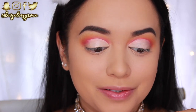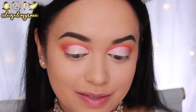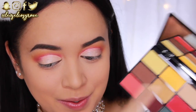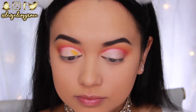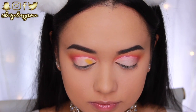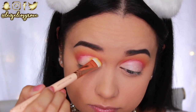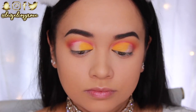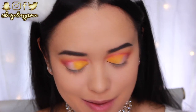Now that the concealer is on the lid I'm setting it in place with shadows. I'm going back in with the yellow using the Zoeva 325 Luxe Brow Light Brush, pressing it onto the inner third of the lid. It's super intense — the concealer trick really helps make these shadows pop and look more opaque and bright on the eyes.